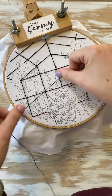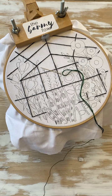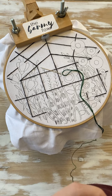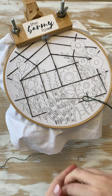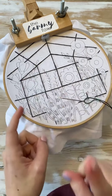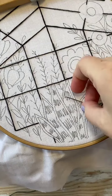So just like always, take your six strands and thread your needle. Let's do the fern stitch first. The fern stitch is just three straight stitches — one in the middle, one on each side, one in the middle, one on each side. That's it. It kind of goes along with the straight stitches we did yesterday.